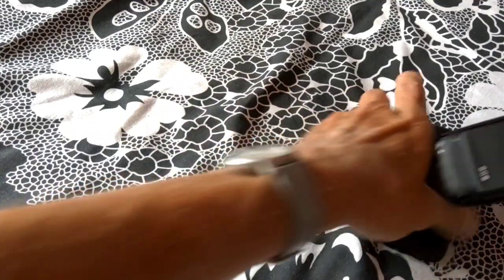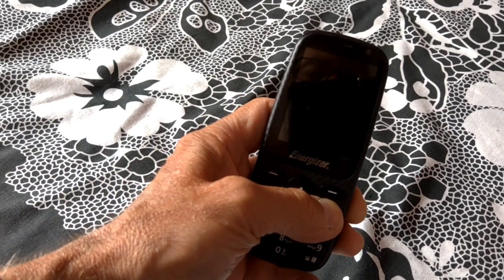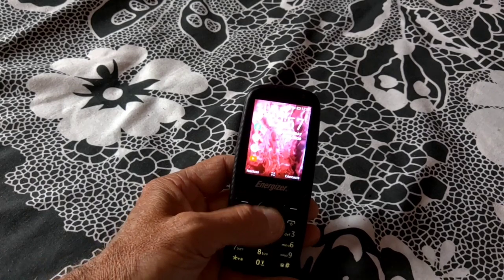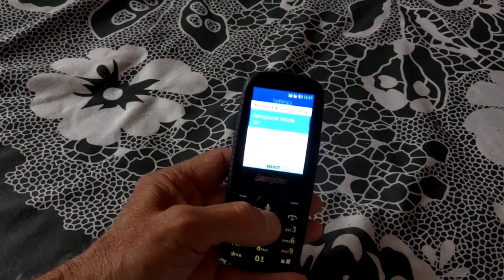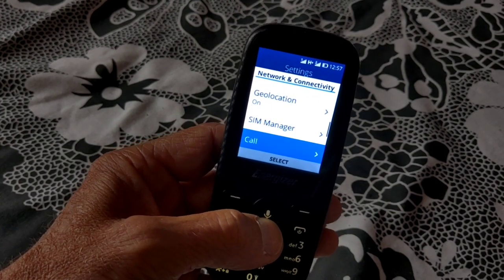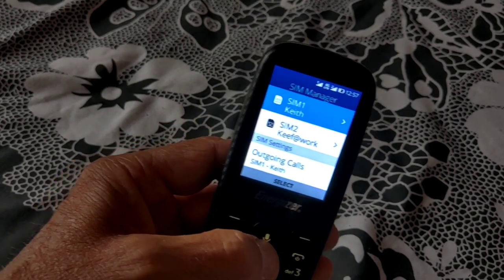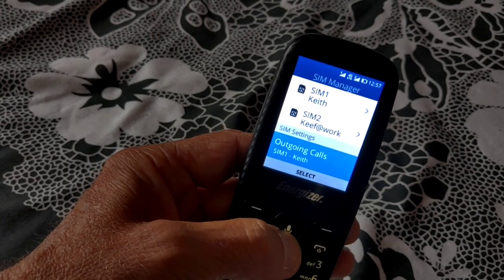Pop the old battery back in and power up. Let's have a look at the SIM manager. Press down to go straight to settings. I'll try and keep the phone close so you can see it. I've nicknamed the two SIMs 'Keef' and 'Keef at Work', which is what I tend to use it for. At the moment I've got everything set for SIM 1.